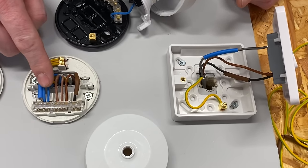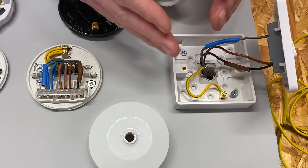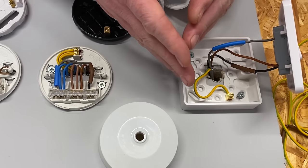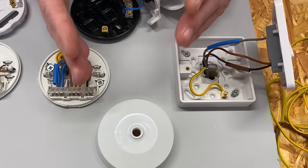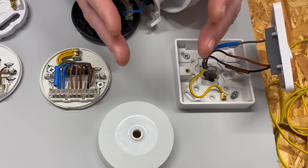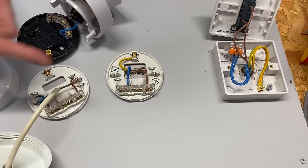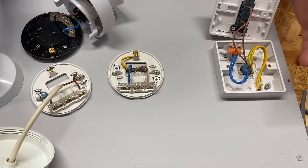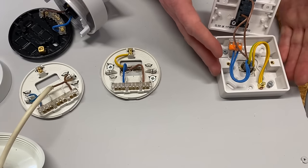It's common in new installations to take the feed directly to the switch — what I call the two-plate method. By doing it that way, you automatically have a neutral at the switch. I'm going to change all the connections in the ceiling rose, pendant, and light switch to demonstrate the two-plate method, and show how you can also future-proof that system by adding a slightly different cable.